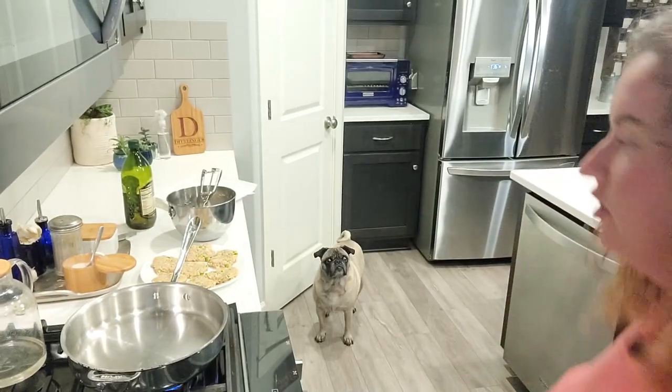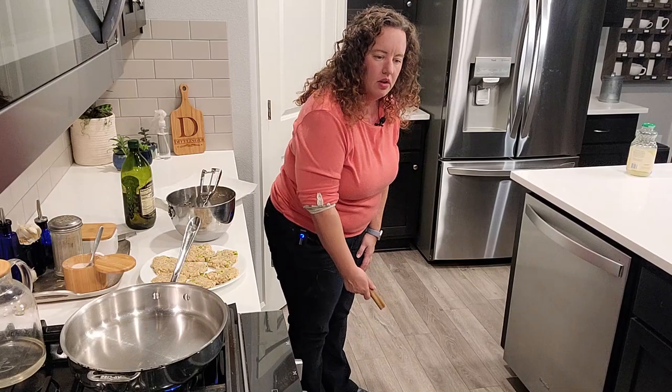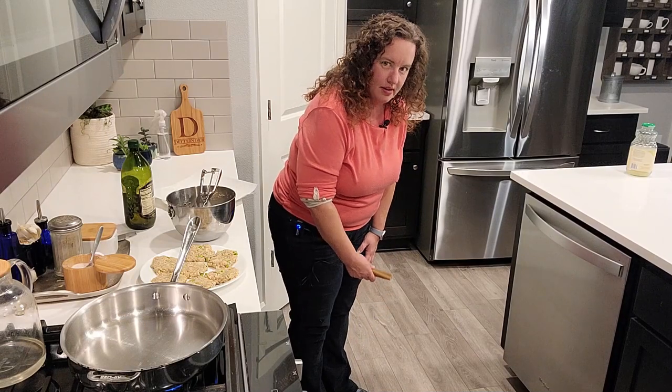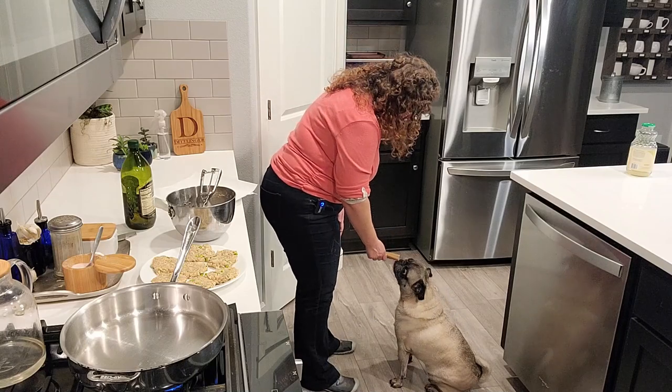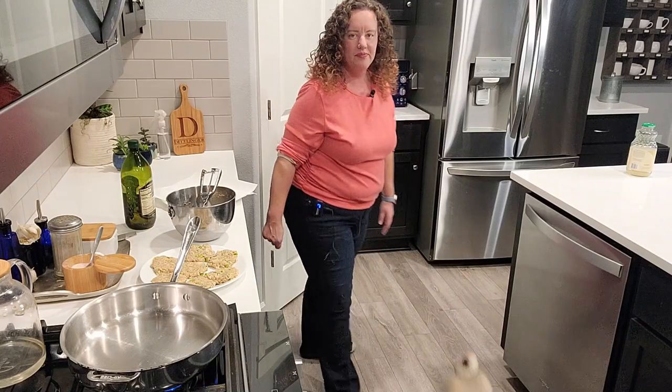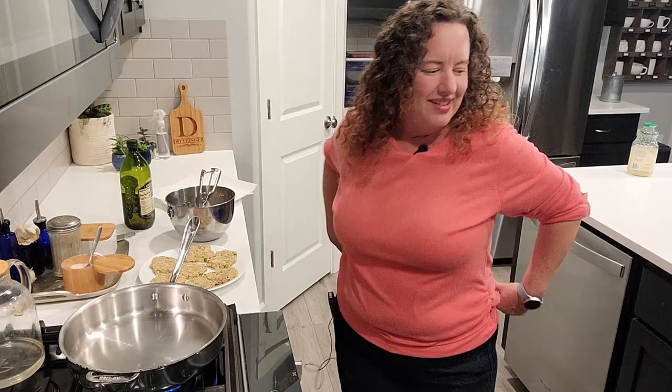Watson, do you want a cookie? Do you want a bone? Sit. Good boy. Take it to your bed. He's taking it to the living room bed.